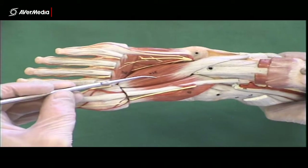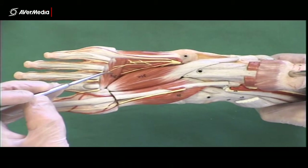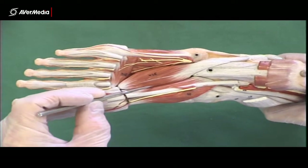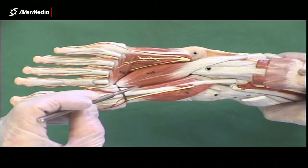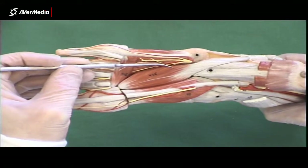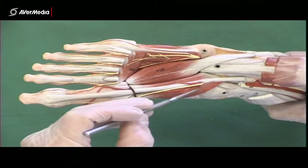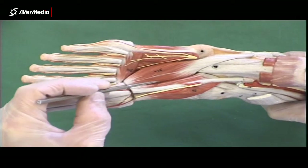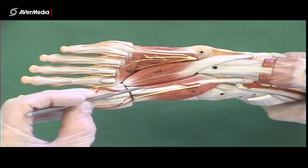The next muscle is adductor hallucis, which has an oblique and a transverse head. The oblique head and the flexor hallucis brevis are usually joined about here, so you really can't tell which is which in this region. If I needed to pin them on a specimen, I'd have to pin over here or over here, where they are clearly different and can be separated more proximally. More distally they're fused and it's difficult to tell them apart.